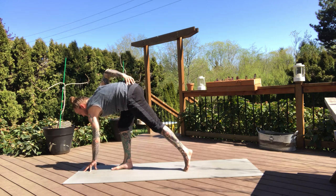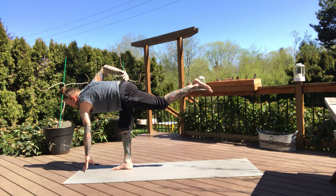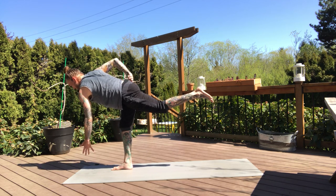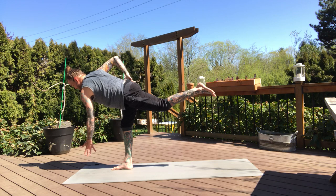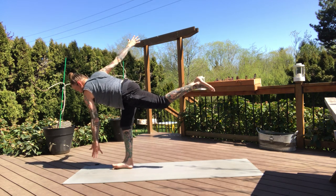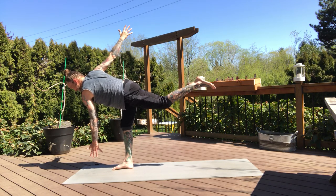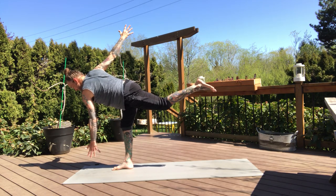And then a little bit into the right leg, start to shift the weight forward — revolve half moon. Keep the left fingers on the mat, lift your left toes. And then engage your core, lift your left fingers. Right hand can stay on your hip as long as you need to. Or when you're ready, lift your right arm towards the ceiling. Find your balance — it's not always there. Two more breaths, keep this big twist. Press through the heel of the right foot.